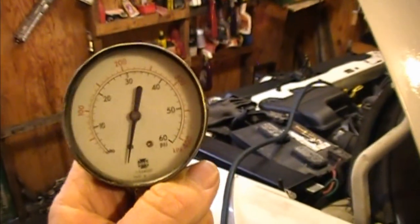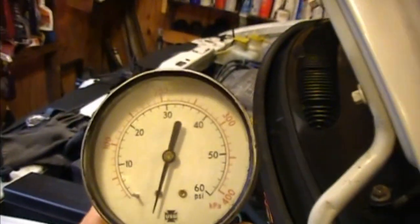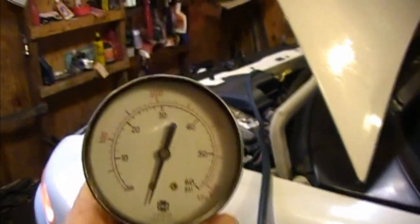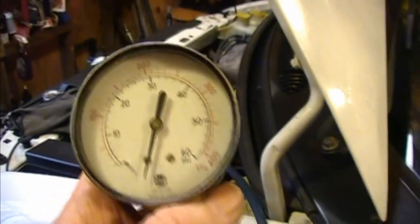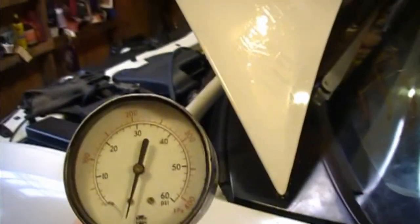We'll let this warm up and see if we can get that light to come back on — hopefully figure out if it's a bad sending unit or something else. The motor sounds really good, except for a squeaky serpentine belt. The belt has a broken spot that's shifting it sideways, so I'll need to replace that. But we'll let this warm up and check it in a few minutes.